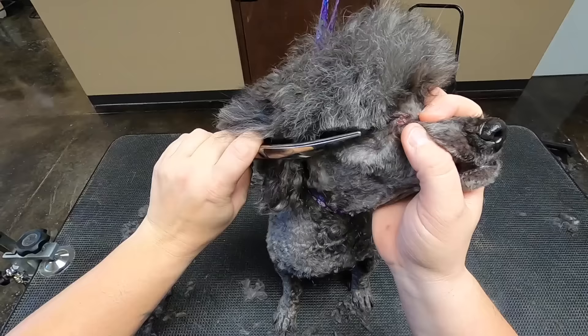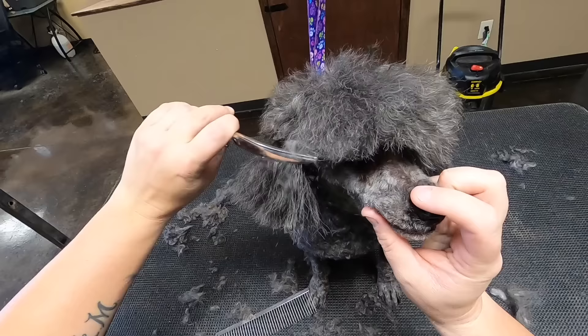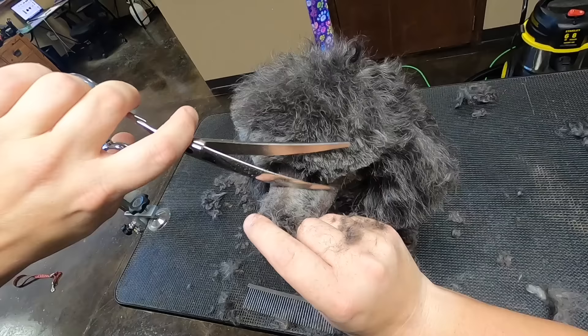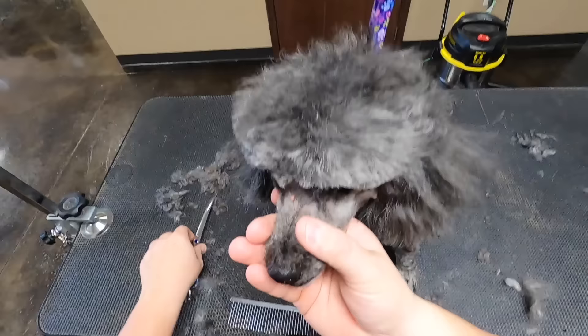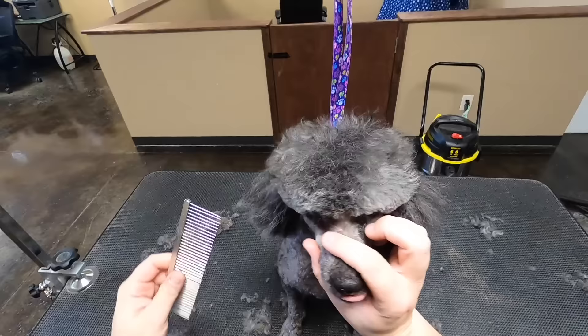We just want to cut this really short, especially around the eyes — push that forward, you can see how much better it's cutting now. We're just going to comb this forward again. It's really hard to shape a head if it hasn't been shaped in months and months.